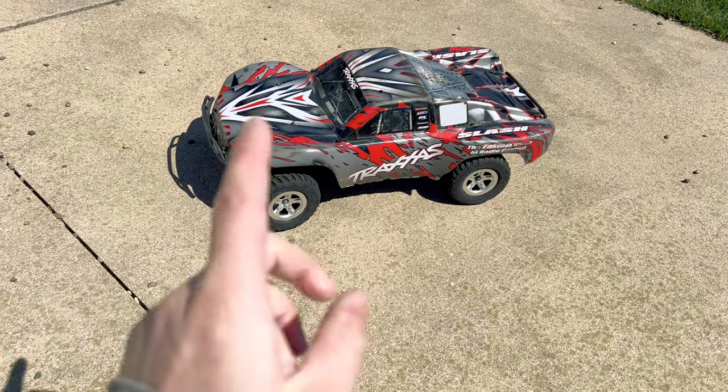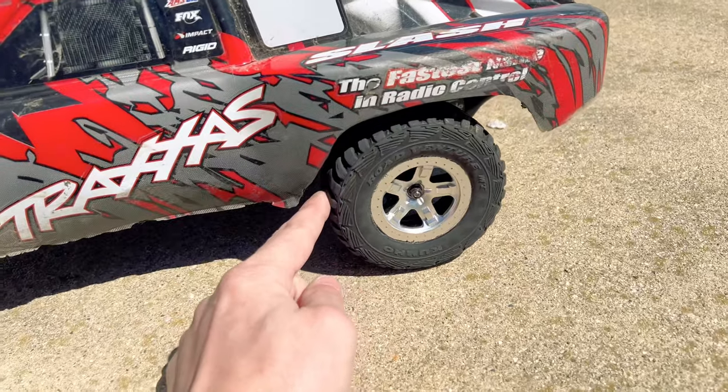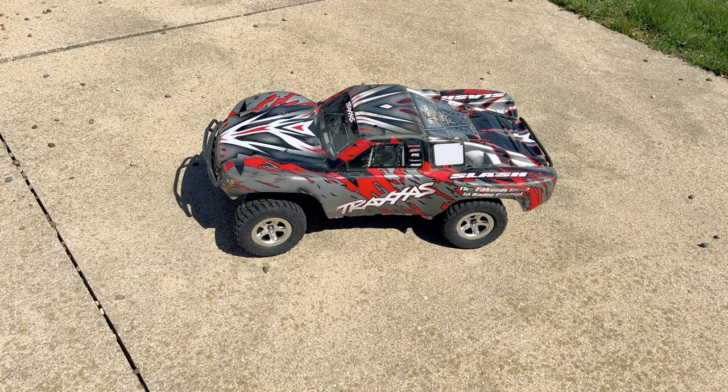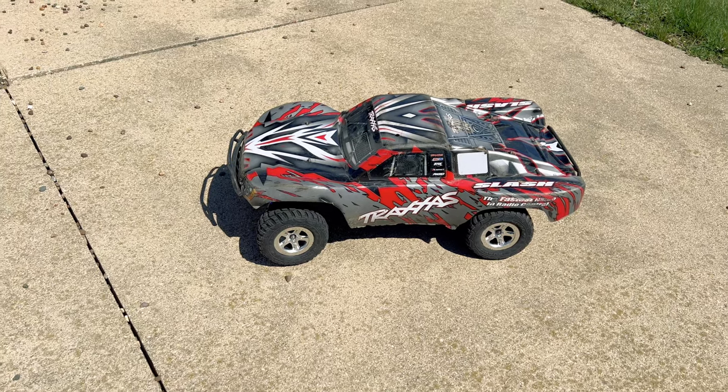I actually put on the stock wheels and tires — these are the ones that originally came on this machine. They are some licensed Kumo tires. I don't know if they are rated for brushless power; I would guess not since this started off as a brushed model. So they might blow wide open, but we are going to have to see.